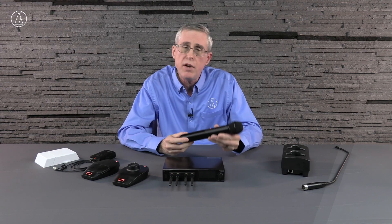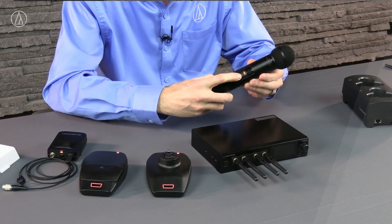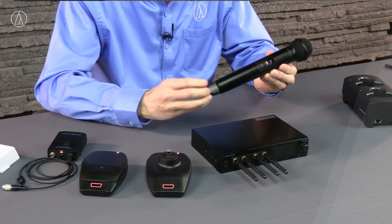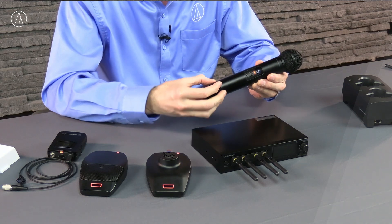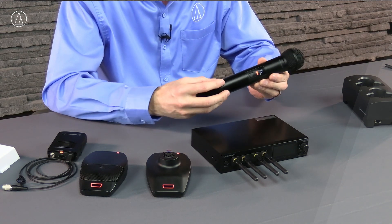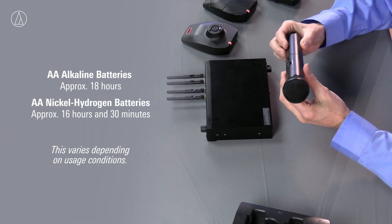When it comes to the system, we actually have a lot of different options laid out here on the table. First I want to talk about the transmitters. Obviously we're going to have a handheld transmitter — what we have here is a handheld with a dynamic cardioid element on it. It's got a nice slide switch on the side for mute, and it's got charging contacts in the bottom so you can actually drop this in a charger. The batteries we've chosen are AA format, so you can use alkaline AA batteries, which for this handheld transmitter can actually get you 18 hours of battery life. Or you can put nickel metal hydride batteries in to use them with our charging system, and it's going to recharge those nickel metal hydride batteries.